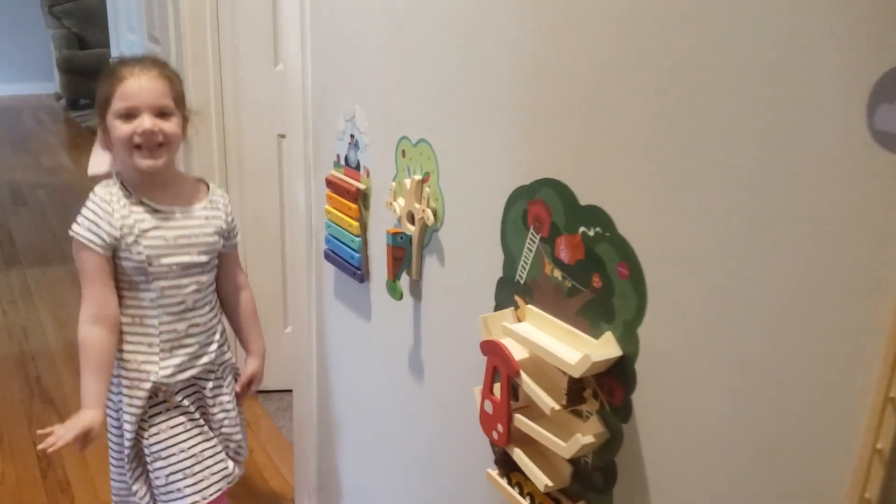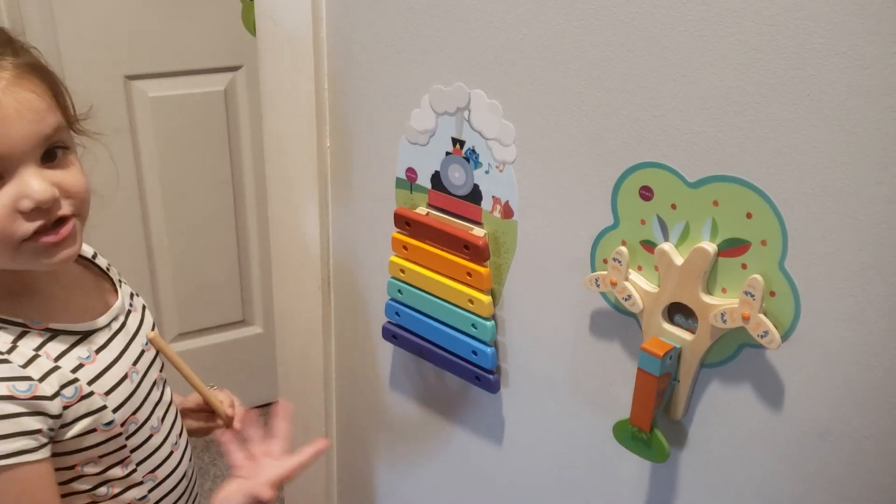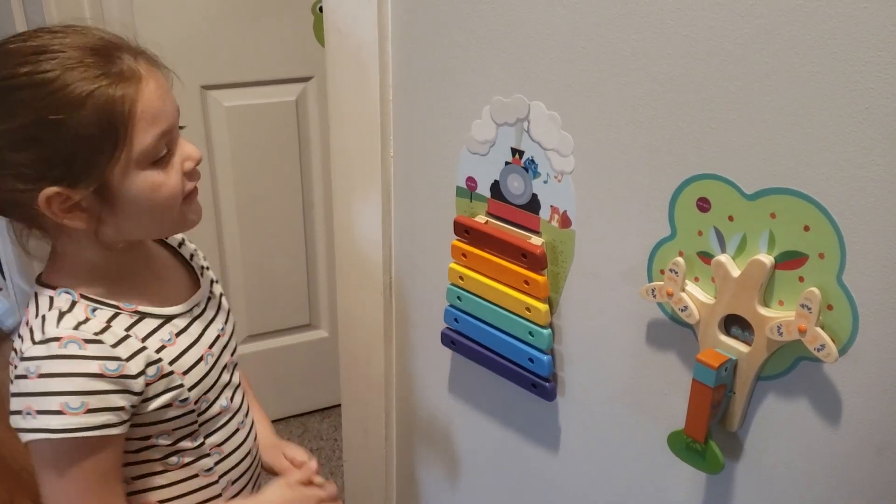We love Oribelle! We do love Oribelle and their great VertiPlay toys. Can I show them the Xellope? Yes, you can.